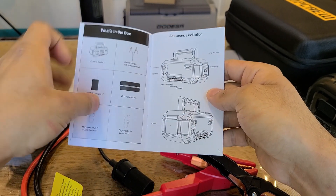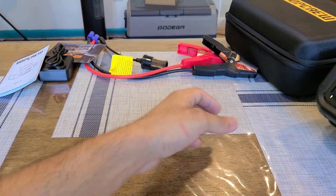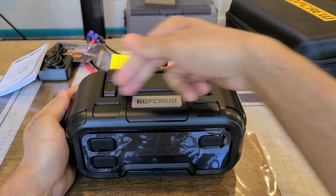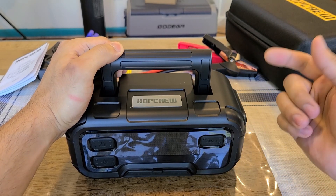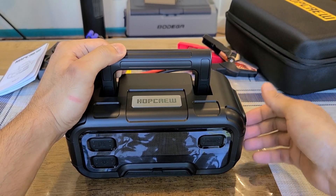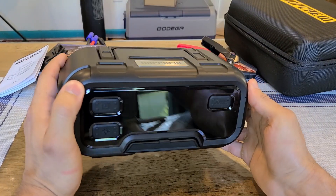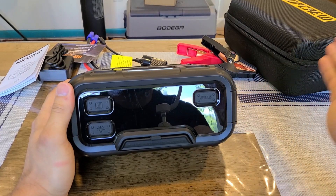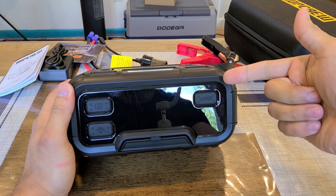Taking a look at the H6 jump starter itself — it's a fairly large but not too big unit with a 9 by 4 by 7 inch form factor. The 7-inch measurement likely includes the handle when unfolded; without it, it's probably about 4 to 5 inches tall. It weighs about 6 to 7 pounds and has a 32,000 milliamp-hour capacity. You can store it in your car, especially with the carrying case.